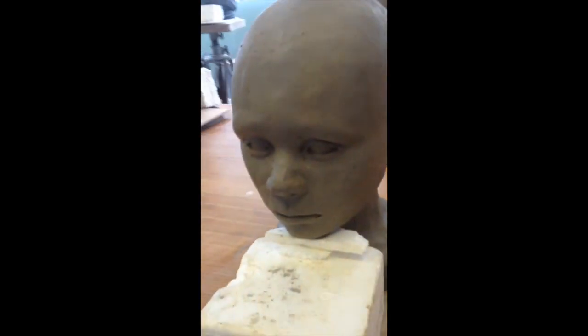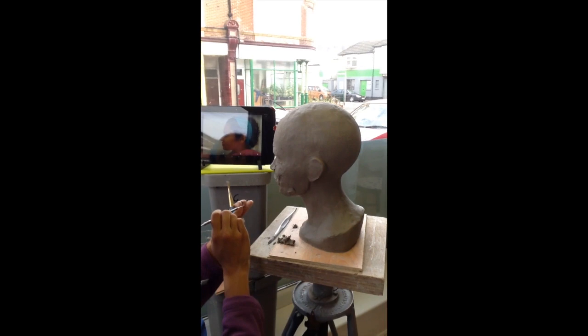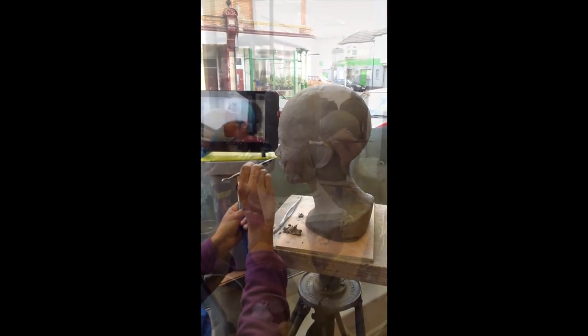They started with a basic head like this one, and then the students were able to make the features resemble the photos of the ethnic women they had brought with them.